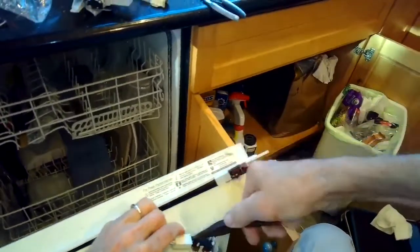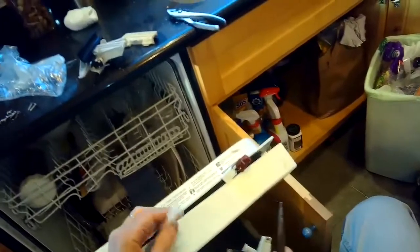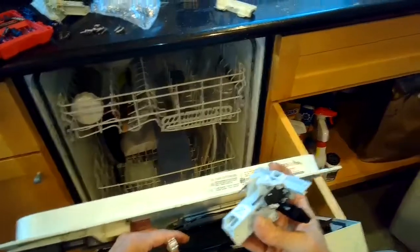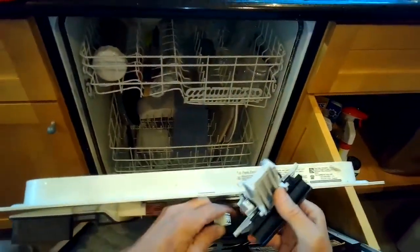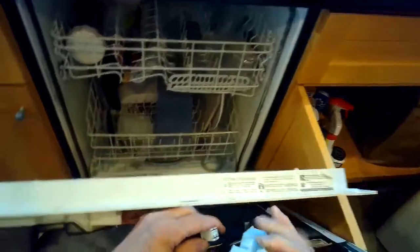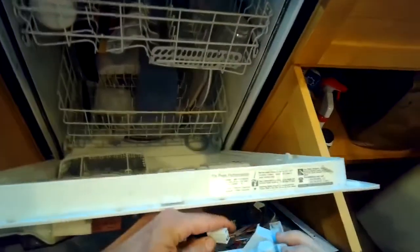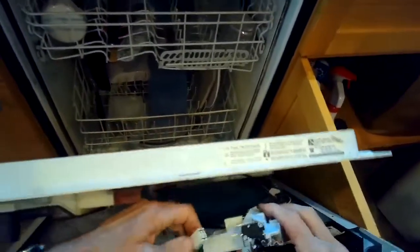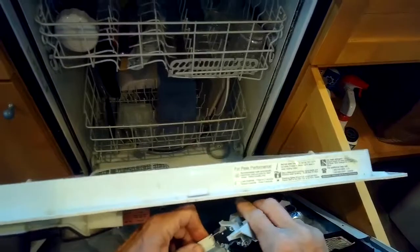And then I can get that old modular connector off. There we go. Here's the new latch. Pretty easy — we're just going to put the new connectors on. There we go. We'll get the latch in position and close the two halves of the door back together.